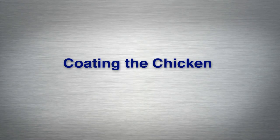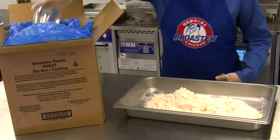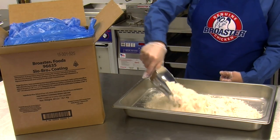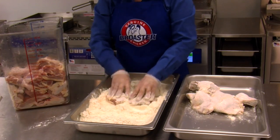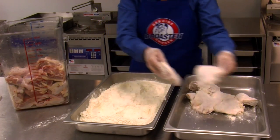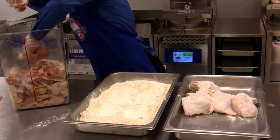Now that your chicken has been properly marinated, we'll show you the steps to coat your chicken with Slow Bro Coating. Open the Slow Bro Coating box and put the coating into a pan. Lightly dust each piece with the coating following the instructions on the box, tap the pieces together, and place them into a clean pan, organizing them so that like pieces are together.